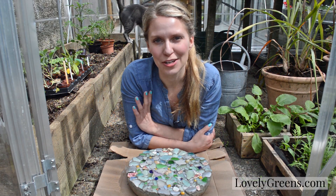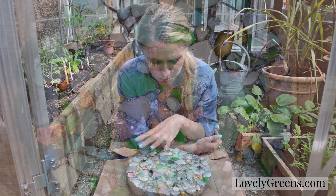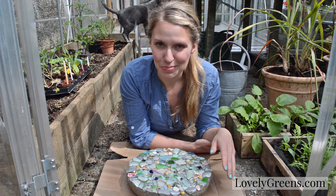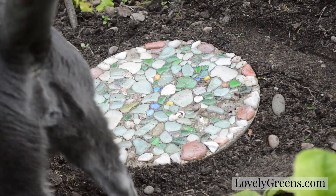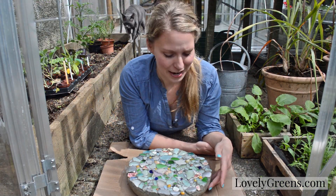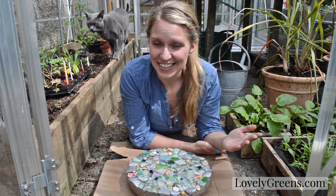Hi, I'm Tanya from Lovely Greens and this is my sea glass stepping stone. I'm going to show you how to make this. I just recently sprayed this with the last varnish, so this is what it looks like completed. I made this project initially two years ago and it's held up really well. It looks gorgeous in the sunshine and it's a really durable, colorful, and creative item to have in your DIY garden. So come on, let's learn how to make this and let's begin.